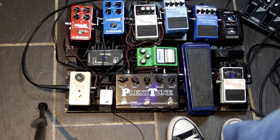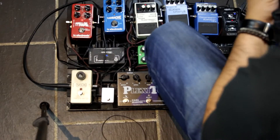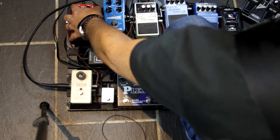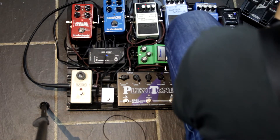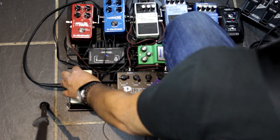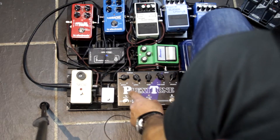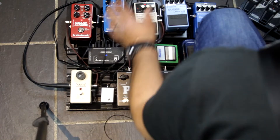Then we've got the Hall of Fame, and I've just got it on a plate setting. And you've got the MXR Microamp — I've also got a boost on here as well.